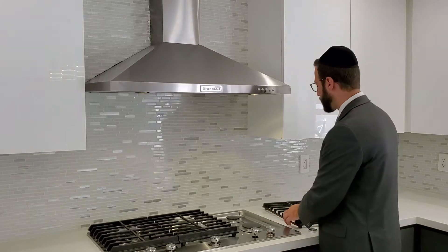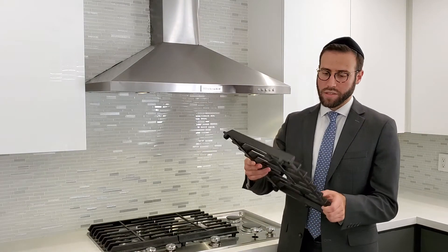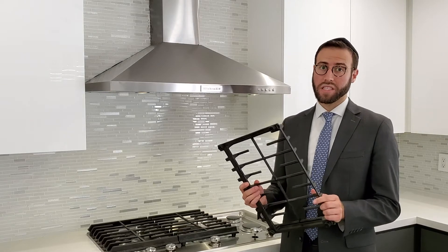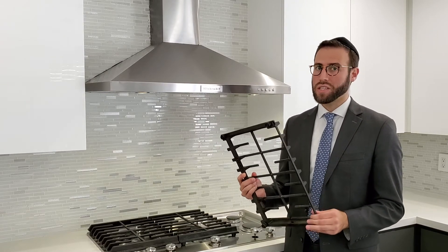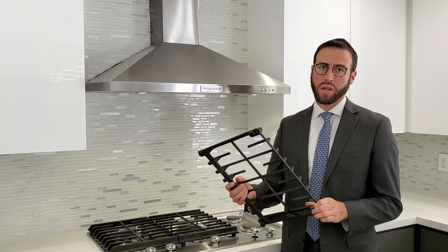The grates need to be cleaned and kosherized as well. Ideally, these grates, if a person would like to replace them by preference, that's a possibility. However, it's not absolutely necessary. To clean these grates, you have a couple of options.